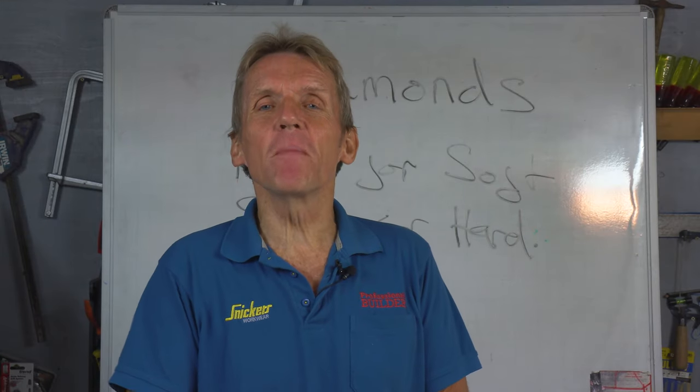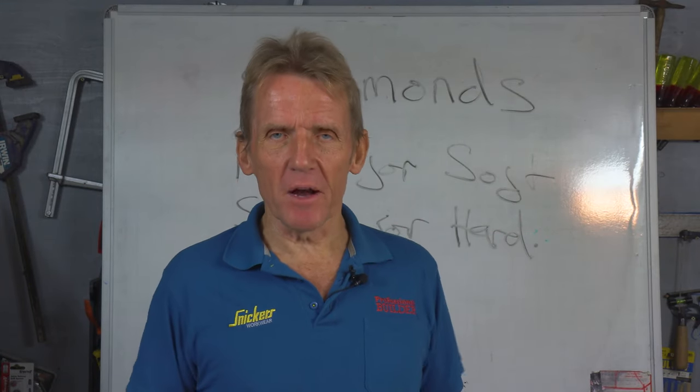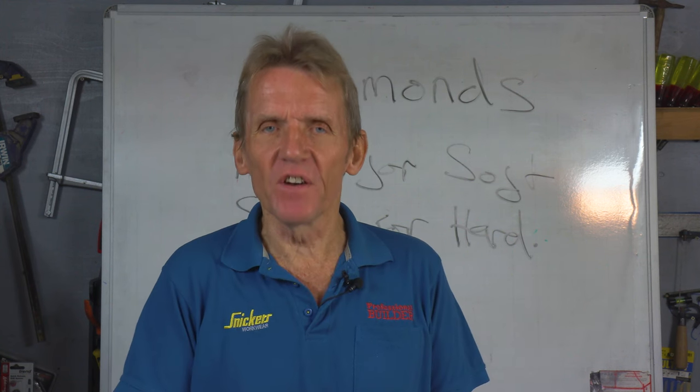I'm Roger Bisbee, thanks very much for watching, and my grateful thanks to Core Plus for helping us bring this video to you.